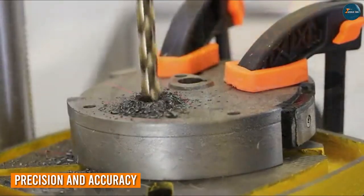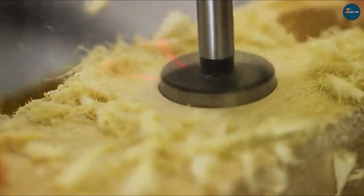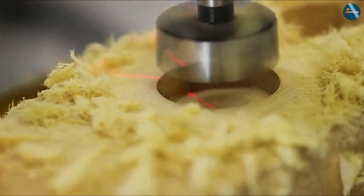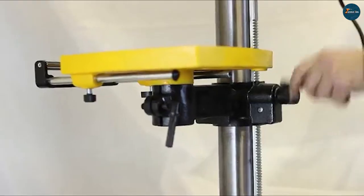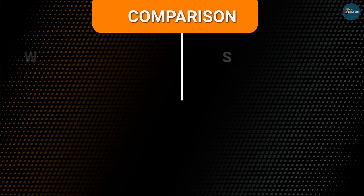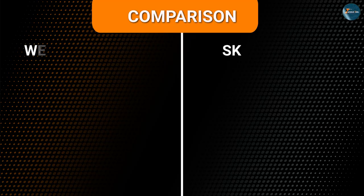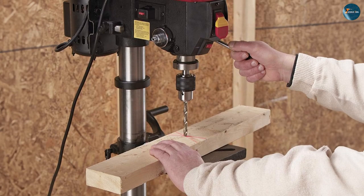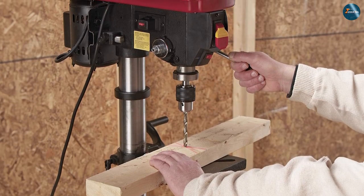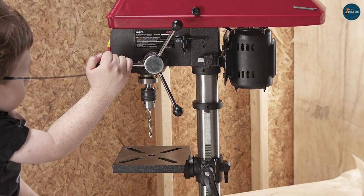Precision and accuracy are paramount in any drill press, and here's where the WEN 4214 and the SKIL 3320-01 shine. The WEN 4214 features a digital readout display that enables you to set precise depth and angles, ensuring consistent and accurate results. The SKIL 3320-01, while lacking a digital readout, compensates with clear depth markings and a laser guide for enhanced drilling accuracy. Both models offer smooth and controlled drilling operations, reducing the risk of mistakes.